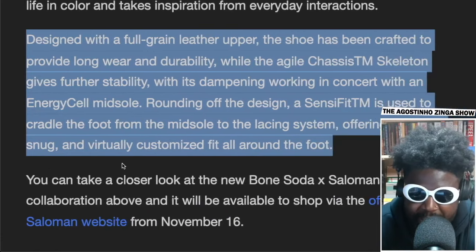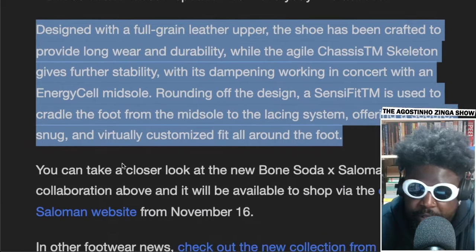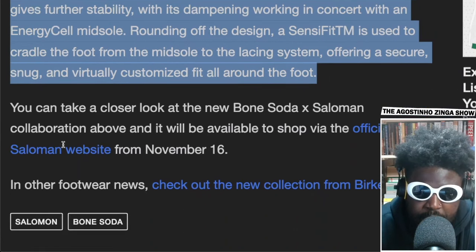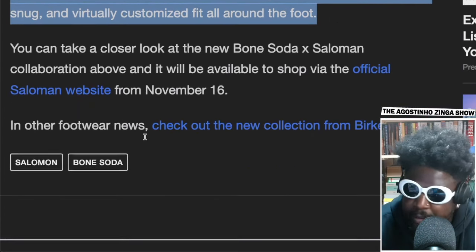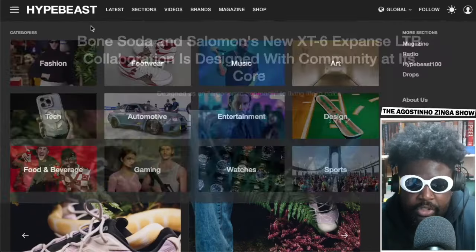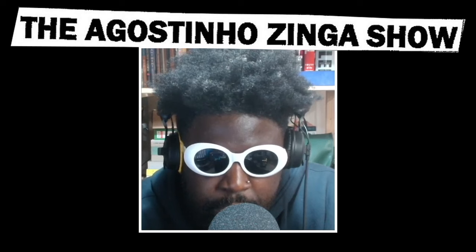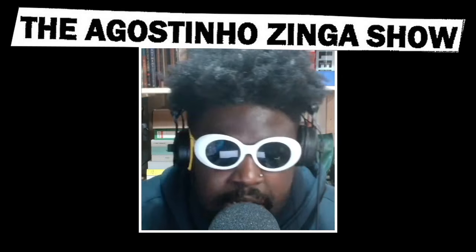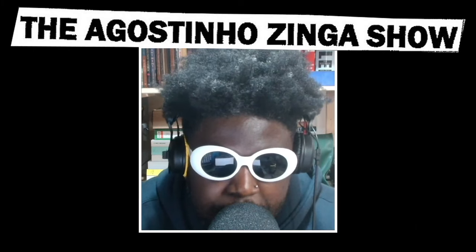The Sensifit is used to cradle the foot from the outsole with the lace system, offering a secure, snug, and virtually customized fit. Available November 16th — so they've already dropped and probably sold out. Let me actually check StockX to see if they're available. Searching bone soda Salomon XT6 — we've got the slide listed but the XT6s don't seem to be listed yet, even though it says November 16th. Maybe they released and nobody's got a pair to resell yet.